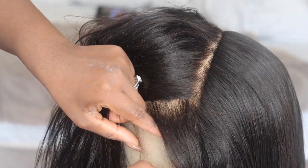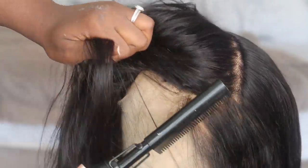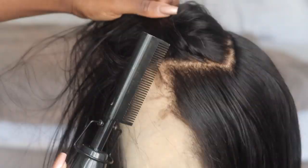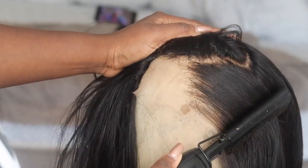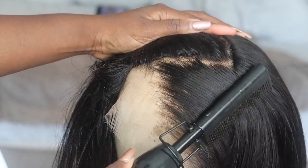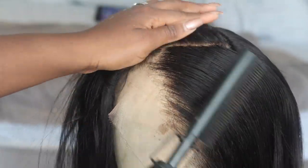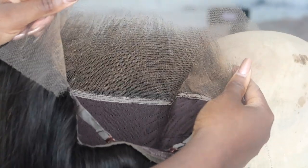As you can see, I'm using the hot comb and putting the hair in section by section just to get it as flat and natural as possible. You can already see the hairline — it's absolutely stunning. With HD lace, I say do little to no plucking because you want it to last a long time and look as natural as possible. Voilà — see how beautiful this lace frontal wig is!